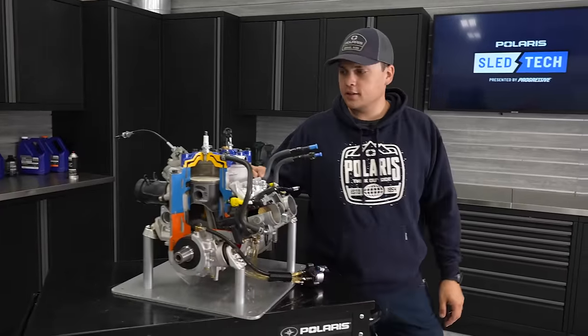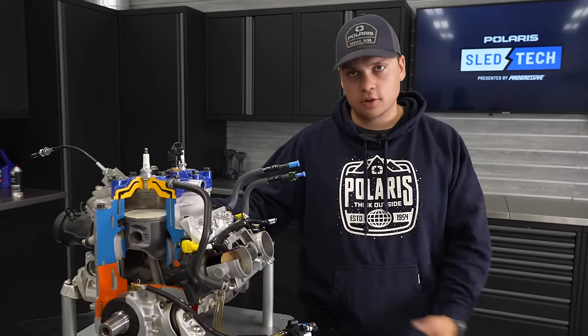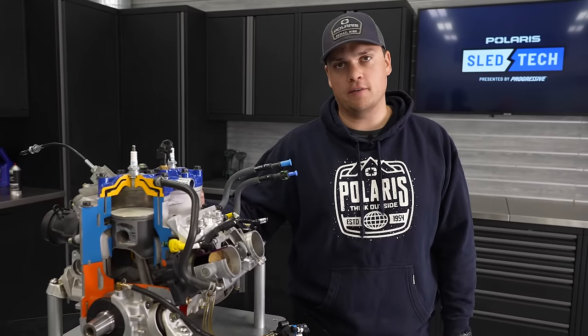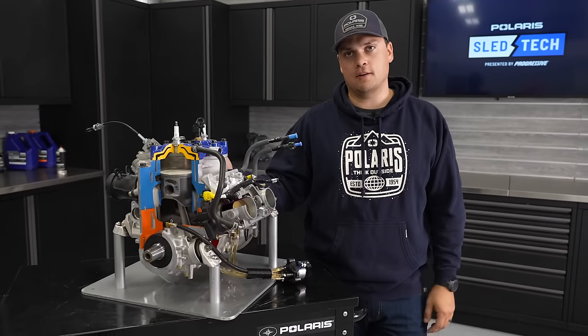When you put all that together you get the best naturally aspirated two-stroke we've ever made. It makes seven percent more horsepower than an 850, thirteen percent more torque, and it is the quickest responding, fastest revving, rippiest engine we have ever built. When you put it in a mountain sled and want to go ride tight technical terrain, this is the absolute ultimate engine to have.